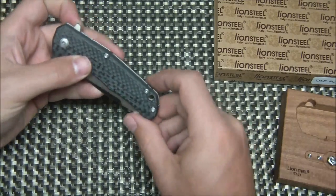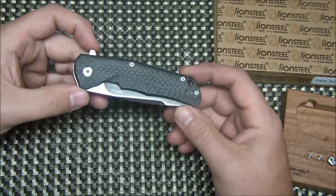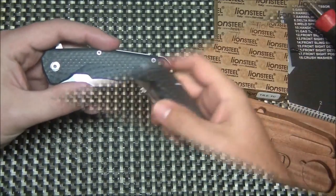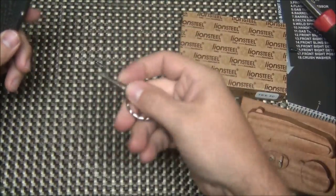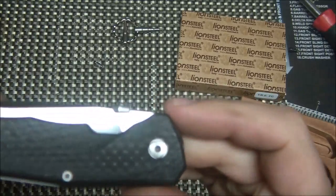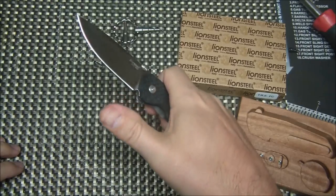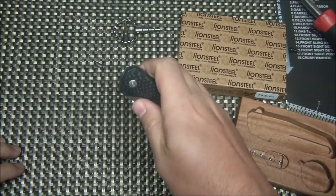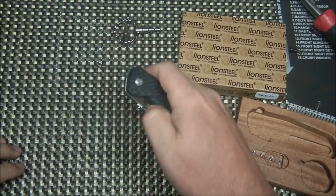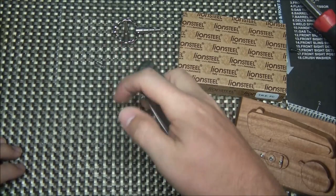Let's go ahead and swap it out. I'm going to take the flipper off and install the thumb disc. Just like that, using the included tool, I've put the thumb disc on. You can see what the thumb disc looks like — it's more of a disc than a stud — and it's super easy to flick the knife open this way, nice and smooth.